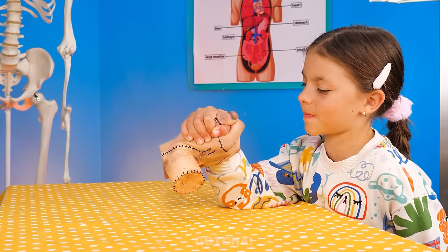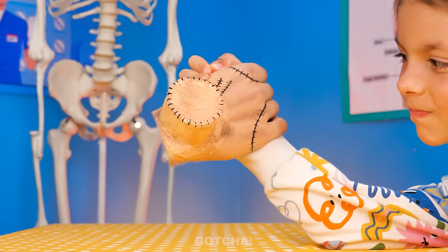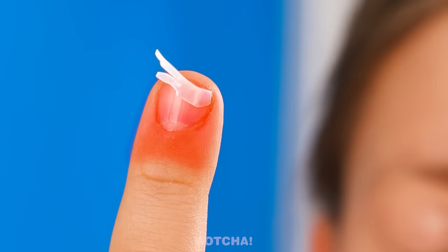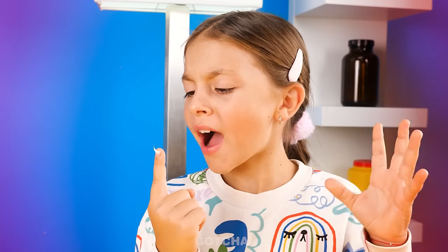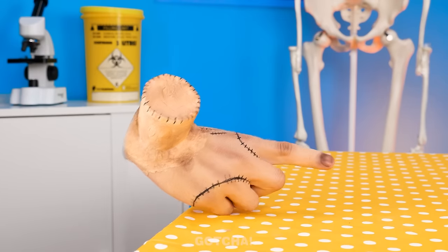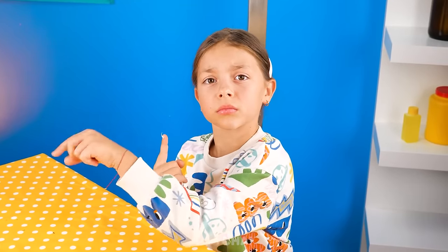I'm gonna win this arm wrestling challenge! Come on! I lost! Hey! You broke my fingernail! Help! What is going on? Oh no! She broke a nail! It's Bing's fault!